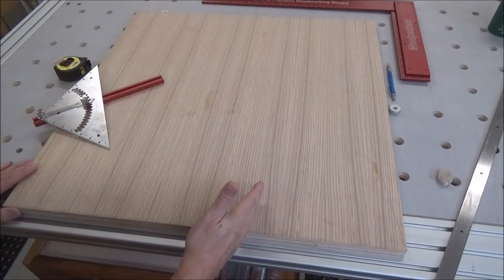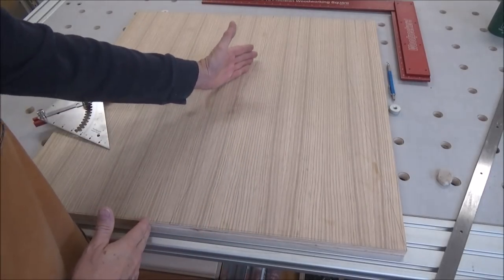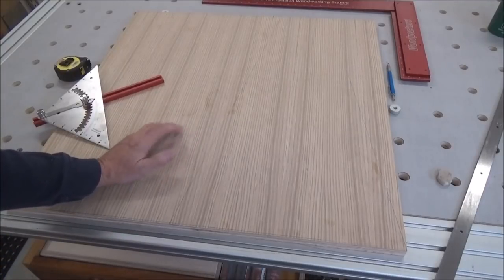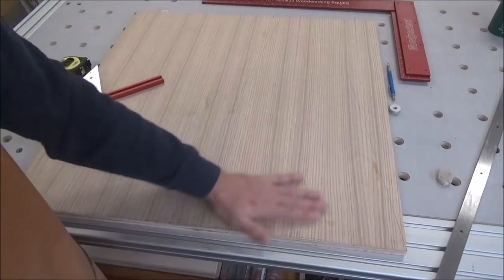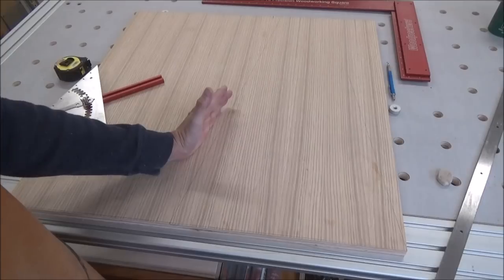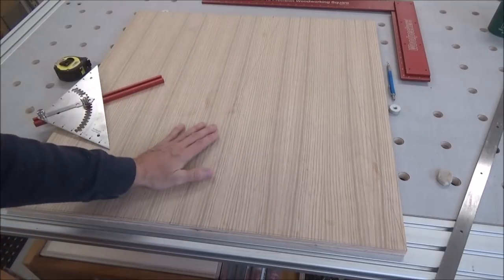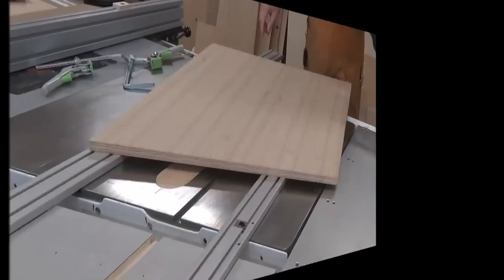You could use a track saw, which I do have one, but the saw itself is on the fritz and I need to get a replacement or get it fixed. I've been kind of lazy in that department. So here I am wanting to do this without my track saw — what I'm going to do is do it on the table saw. Let me show you how I'm going to accomplish that.